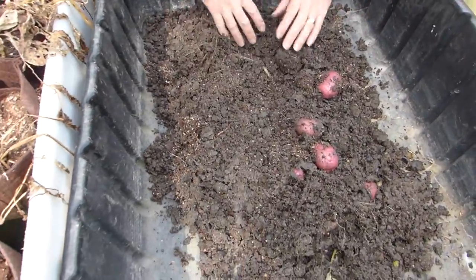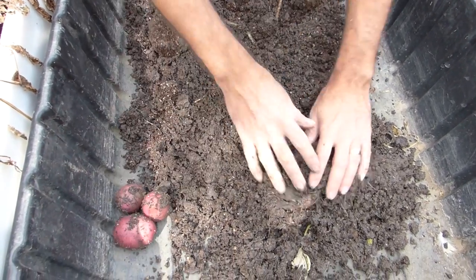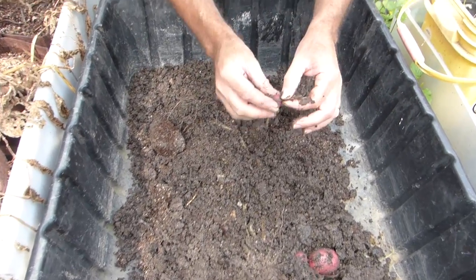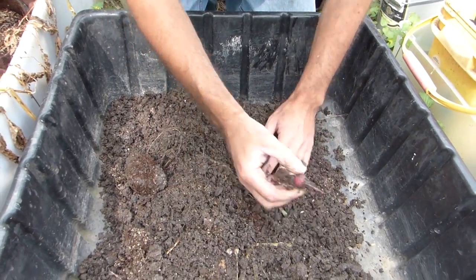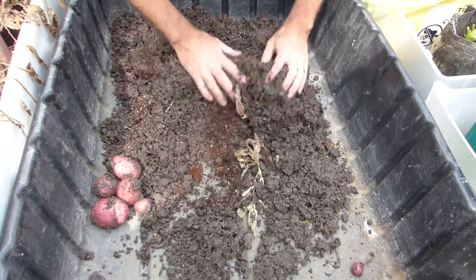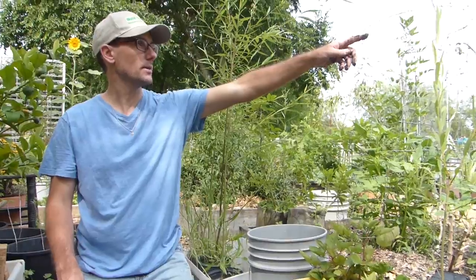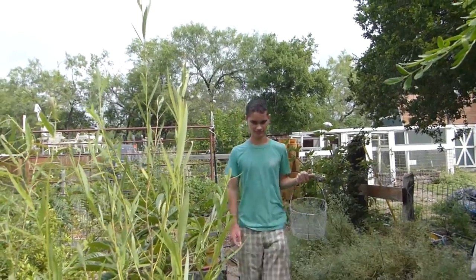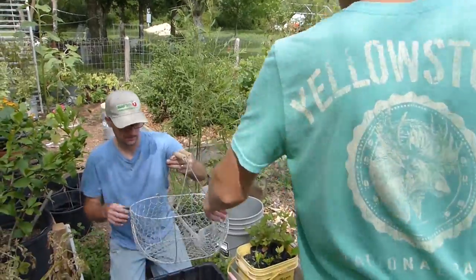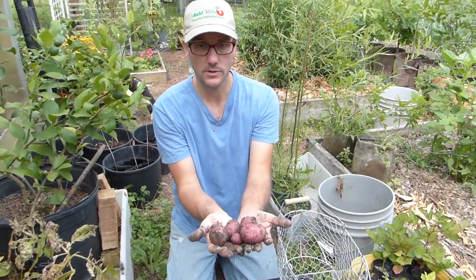Wow, look at that. Nice. These little tiny ones, I'll probably save and see if I can make seeds out of those. Thanks buddy — that first bag, the first two seed potatoes, gave us five potatoes.